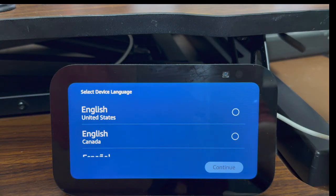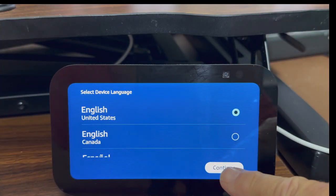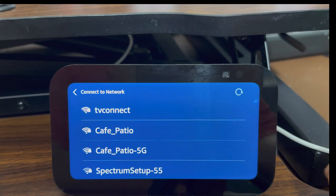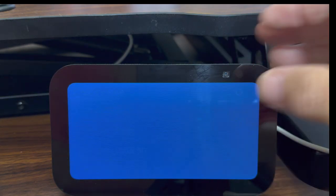The first thing you want to do is select your language. I'm going to hit that and I'm going to hit continue. Now it's going to search to find an internet connection in the house so that it can get connected to the internet. I'm going to connect to the cafe patio network.